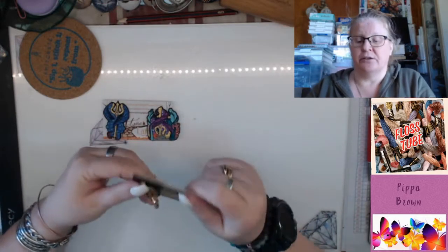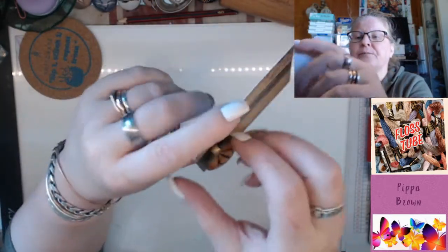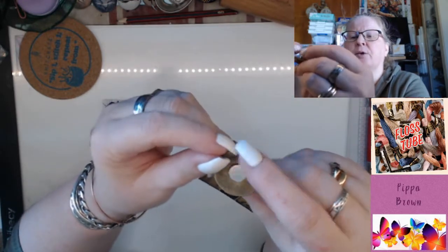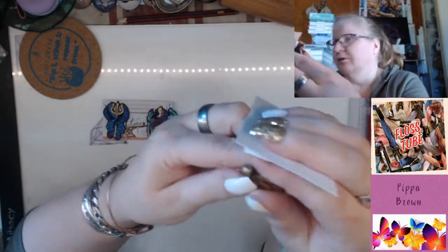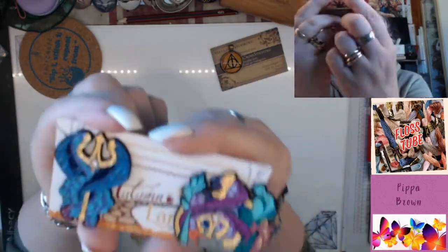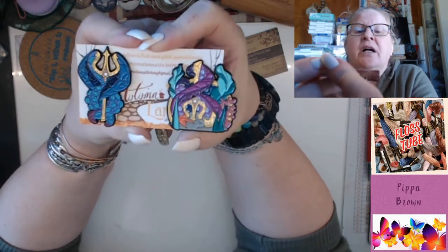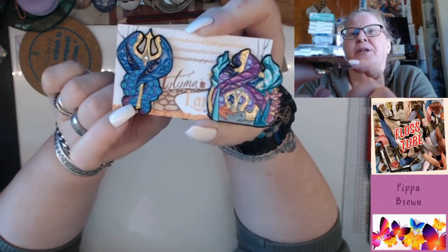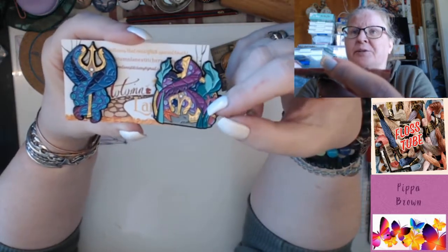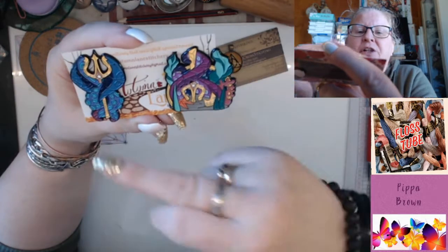I've got some cover minders — needle minders, whatever you want to call them. This is from Matilda Crossing — it's the Deathly Hallows on a necklace charm. The magnets came off so I glued them back on myself, and it'll go into my Cunning Cross Stitch pack for the rest of my Letters to Hogwarts. These are my Autumn Lane Stitchery cover minders — we get a hint with octopus and tentacle designs, a trident, starfish, and a crown. We know there's a trident in the pattern because you can see the shadow in the top left — spoilers!